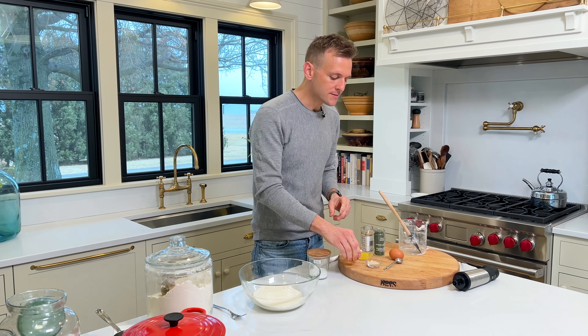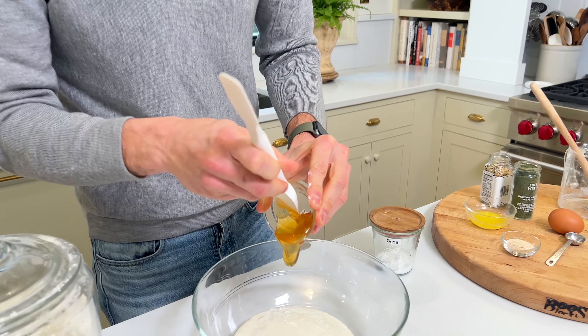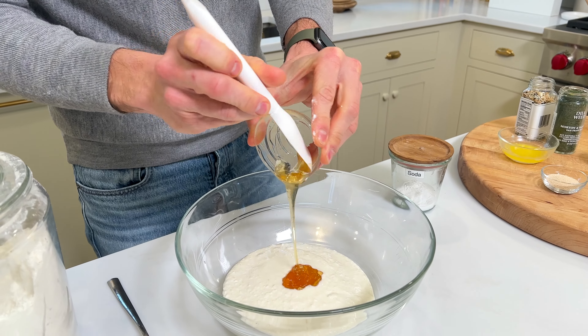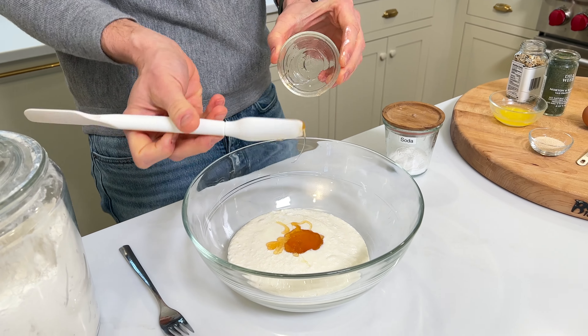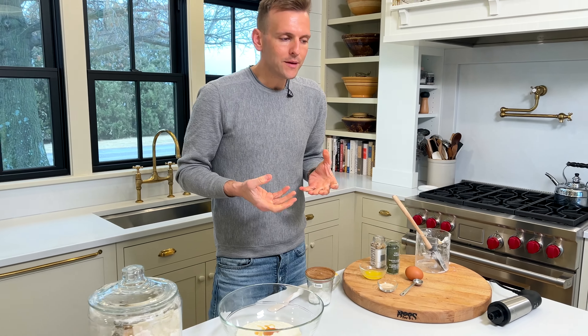To this we're gonna add some honey. Honey and sugar in a recipe with yeast helps the yeast activate and get going quicker. Honey also adds sweetness to balance everything out and adds a little color as you're baking. So that's a great thing.